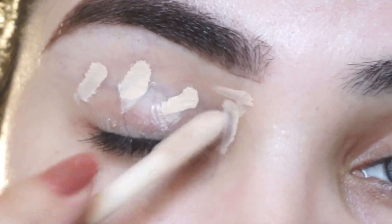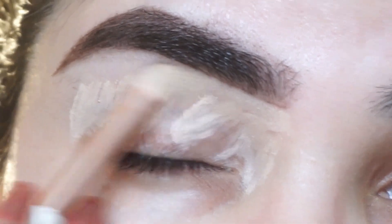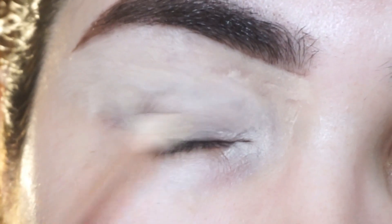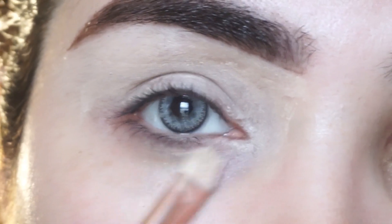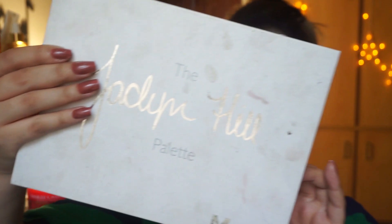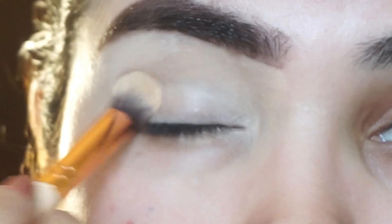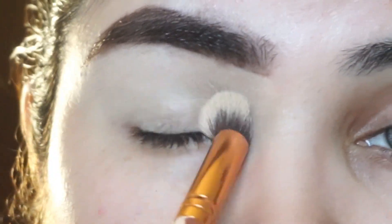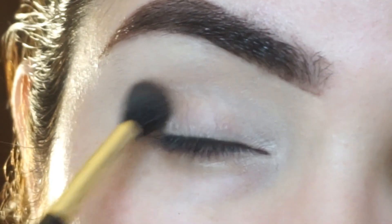I will set my eyelid with Makeup Revolution Conceal and Define Concealer. I will blend it with a brush first, then with a beauty blender, and then set it with a compact powder. This gives you a clear canvas so that your eyeshadow looks good and pigmented. I am taking this shade and setting my eyelid with it.